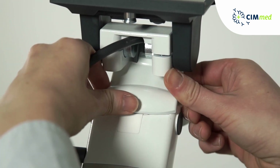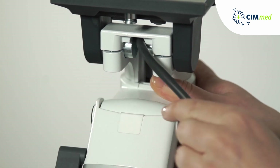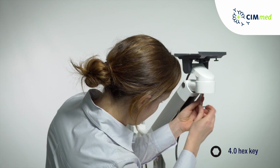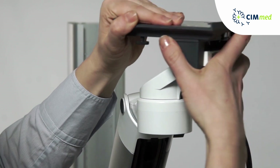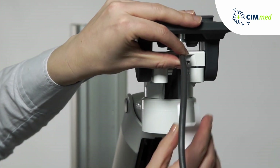Fit the top cover. The top covers are bolted down from underneath. Turn the front swivel part into place. Don't turn the front swivel part before the top cover is in place, as it protects the cables.